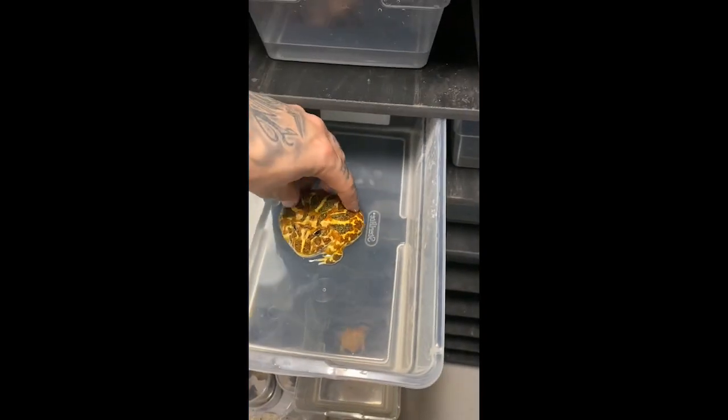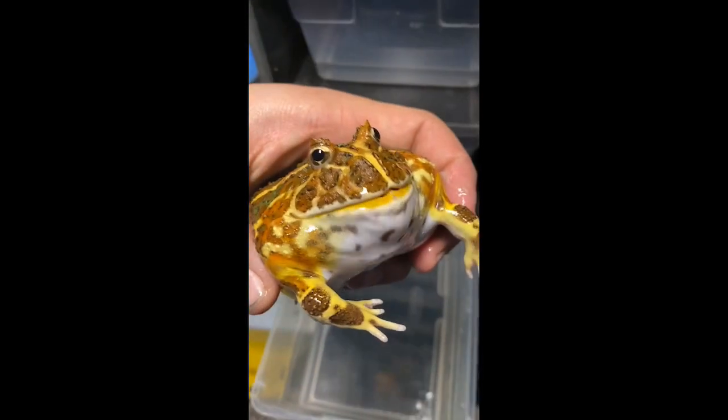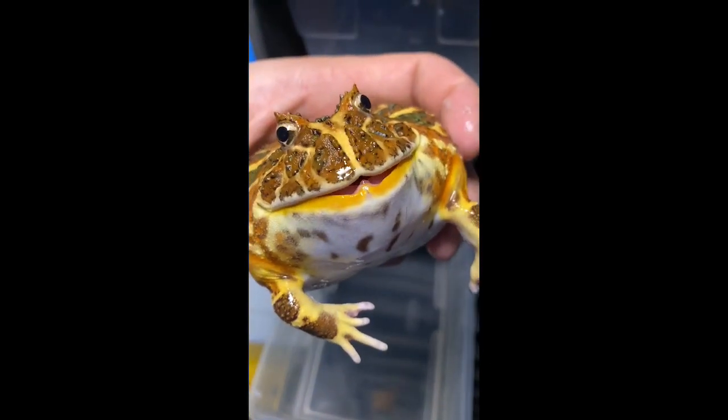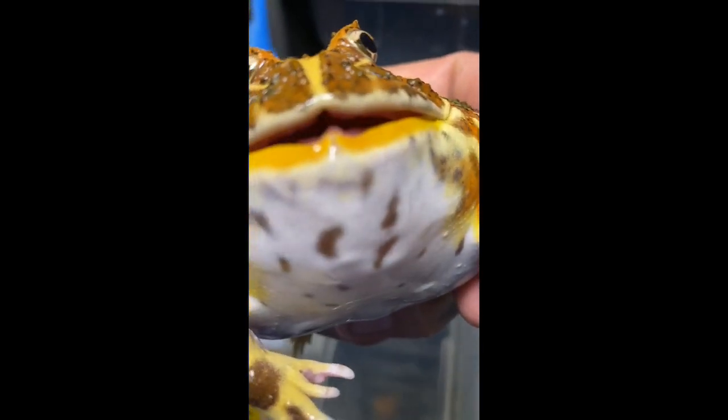This is a girl, and she's little. The thing about this girl is she'll bark, chirp, growl, and jump at me. Look at her — she's all puffed up right now. She's not happy with me, she never is. Just look for those teeth in there.